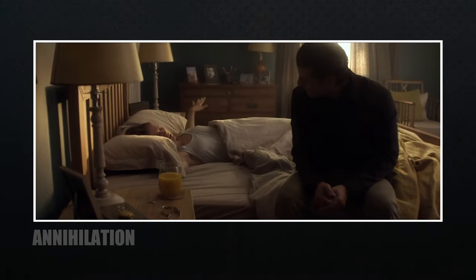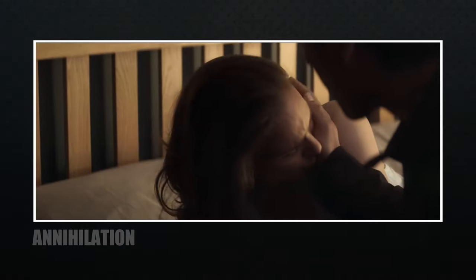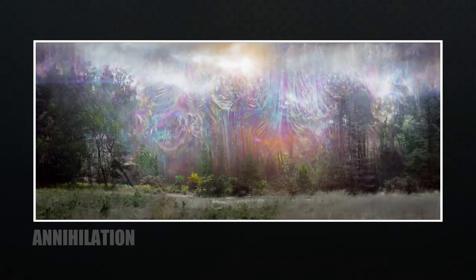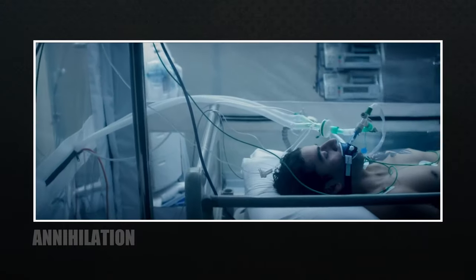I think it's no surprise that this filter was used in the film Annihilation, written and directed by Alex Garland. If you've seen the film, you might understand — but look at these images. The Black Pro Mist filter is really doing its job.